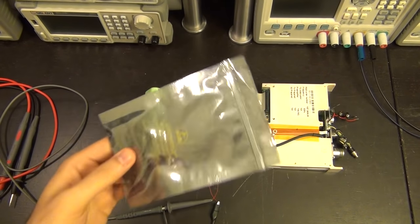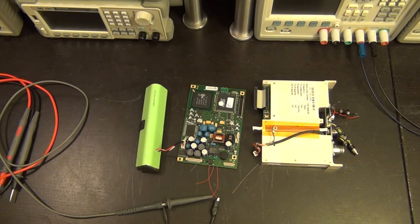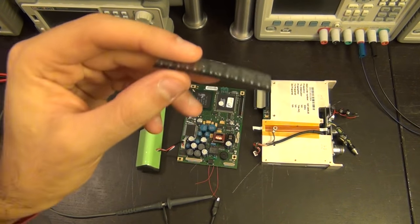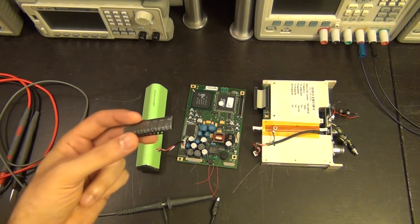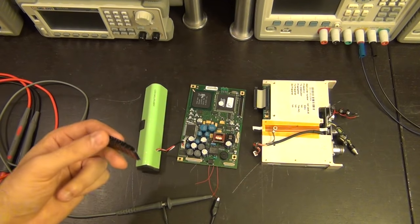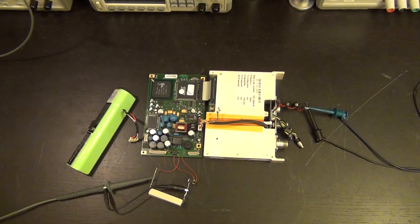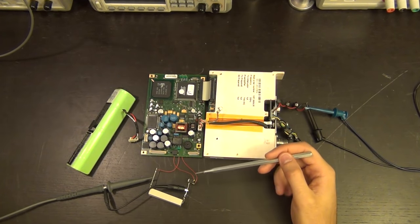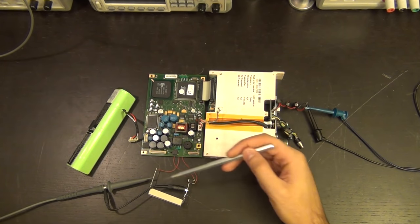Now I can try it with another transistor. I have some MOSFETs here that can handle a lot more current - they don't have as small an on-resistance, but they certainly have more current capability. I'll solder one to these three terminals and let it hang there. I'm also going to put a resistor in series with it to intentionally limit the current - that will allow me to measure the voltage across the resistor and see the PWM current being induced in the transformer. If there's a problem with the transformer, that's how to detect it.